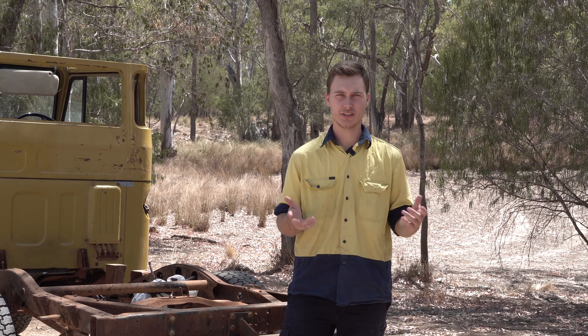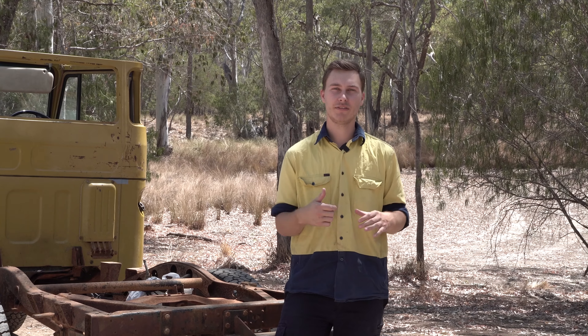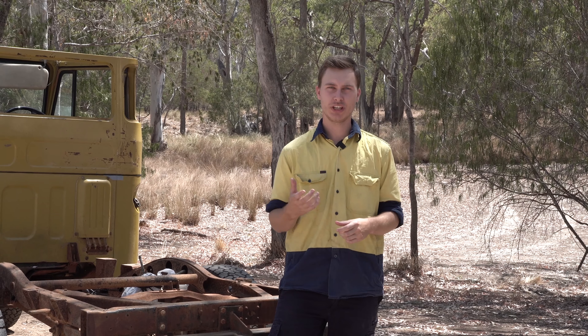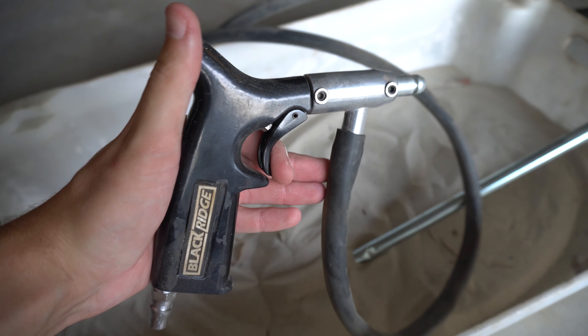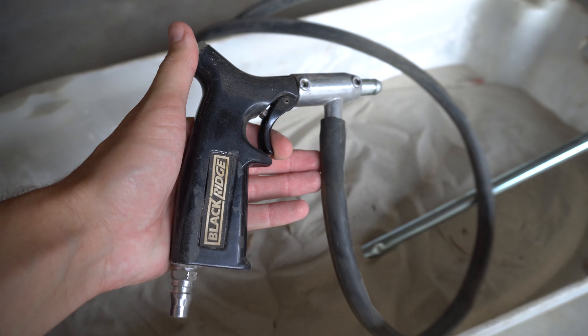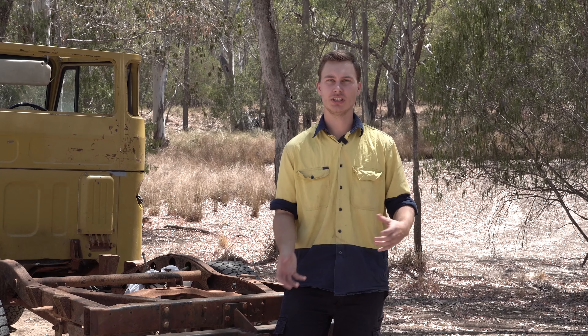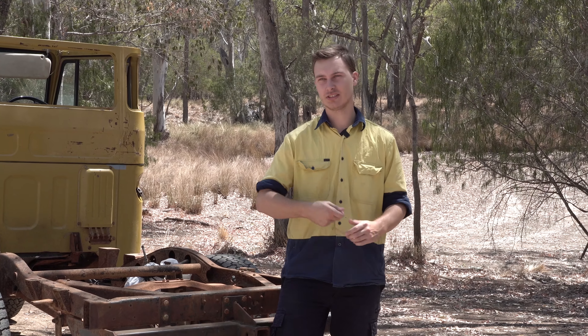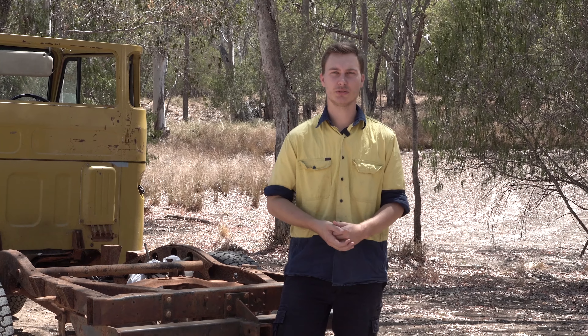There are two types you can really get for DIY. One is a gravity fed with a feeder on top, and there is another one which we use that has a hose on the very end which goes into the bucket. That is probably the easiest way because you can just put about 10 kilos worth of sand in there and it will last pretty much the whole time.